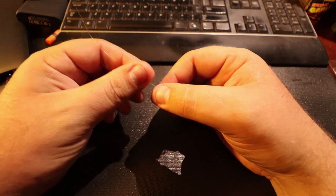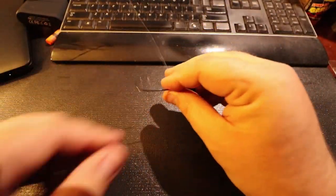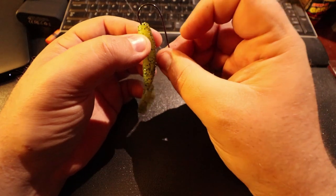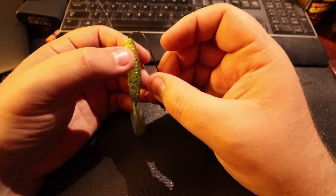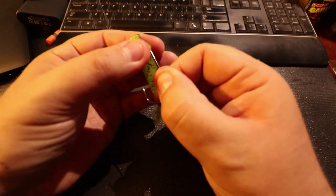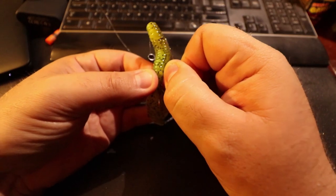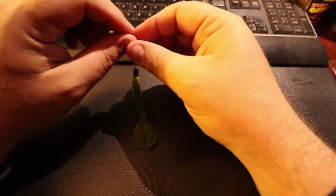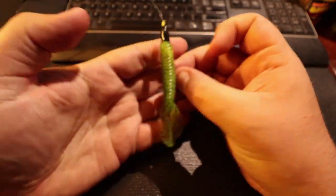I'll be throwing on shore — not really a whole lot of weeds — so I'm comfortable with 14-pound. I'm not going to be flipping so I'm comfortable throwing 14-pound. Slide the wobble head on, thread that baby to the bend of the hook, pull it out, turn it around, cover up that knot and the eye, and throw it in there nice and flush — this is a three-ought hook. Slide our weight down and our bobber stop and we have a bait that is ready to rock and roll.